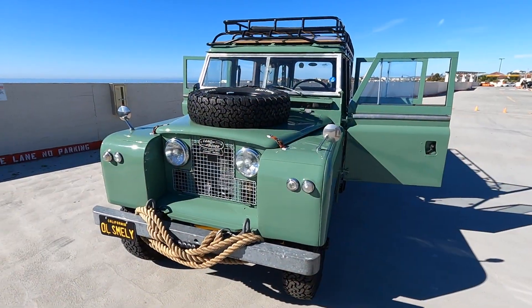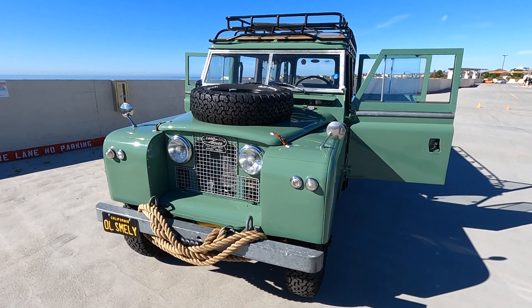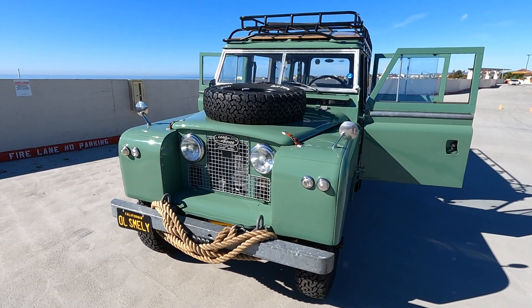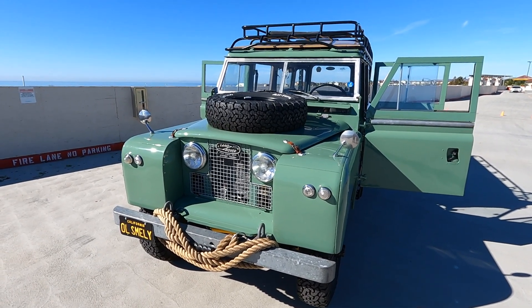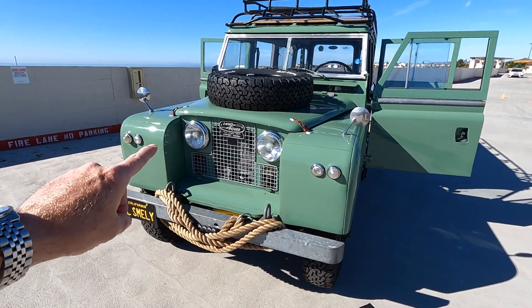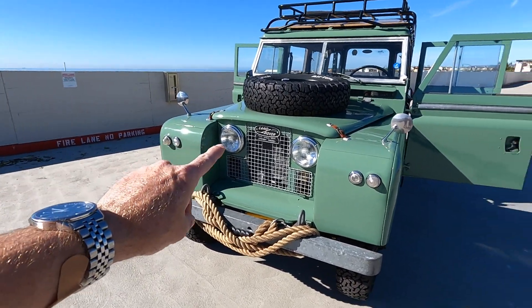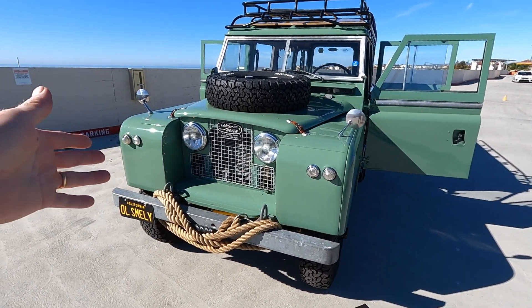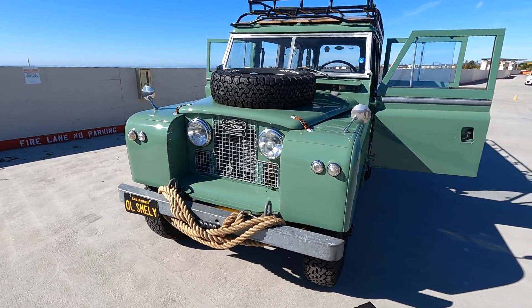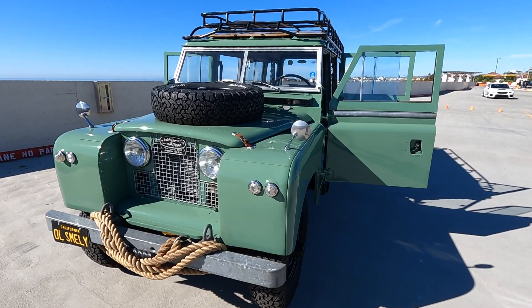As we just said, this is not a Defender. A lot of people see this body shape — because it didn't change for so many years — and think they are Defenders, but this is way before the years of Defenders. One of the telltale signs of these early ones are the headlights on the inside of the fenders. In later years the headlights came on the outside. The idea of putting them in the middle was to protect them when going through rugged terrain.